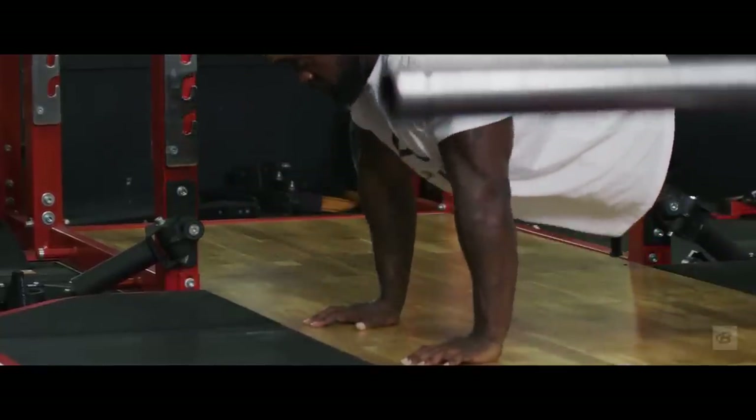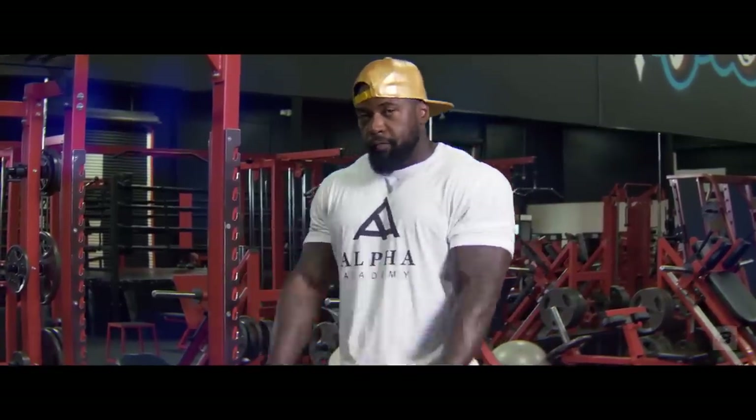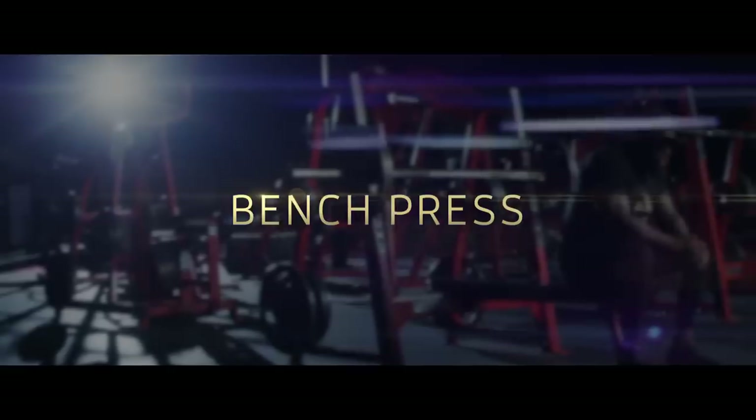Now we're going to go ahead and move into the bench press. That will be the primary movement for today. We like to attack that first so we can go all out on it, despite being pre-exhausted — which is a good thing.